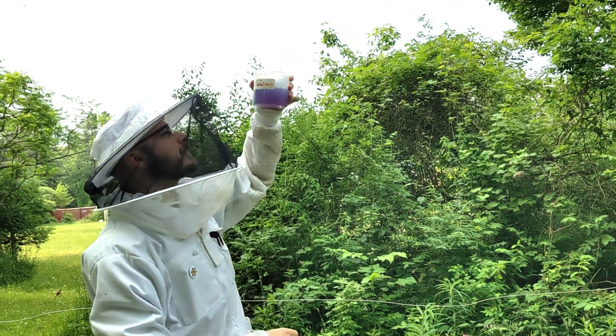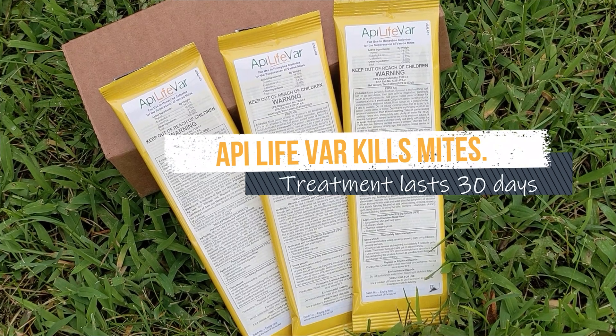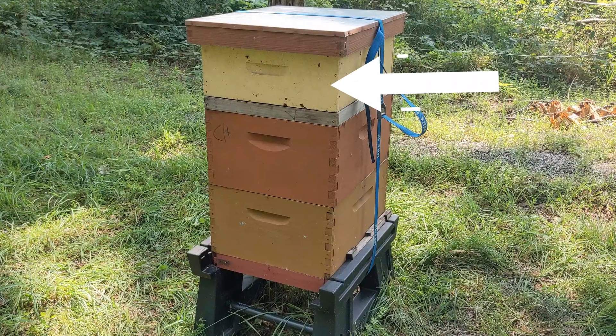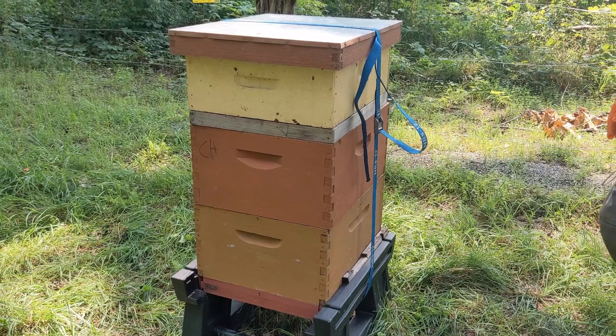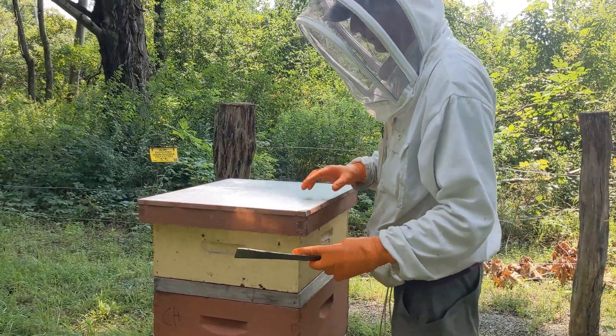Hello from Better Bee. Once again, it's time to kill those Varroa mites. We chose to use ApiLife Var today, so we need to remove this super. To use some miticides, no honey supers can be on. ApiLife Var is one of those miticides.